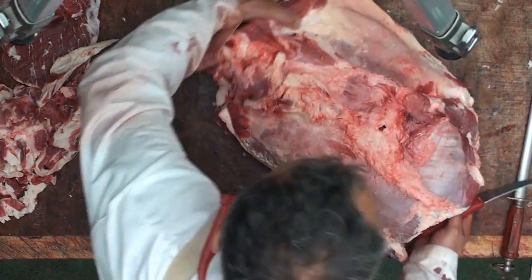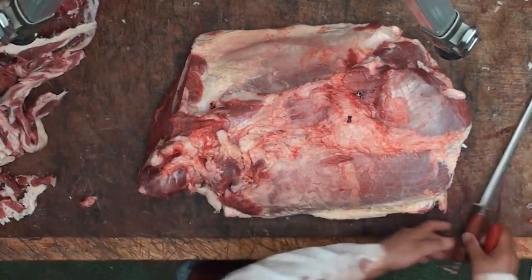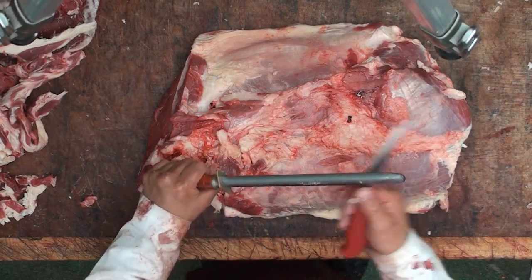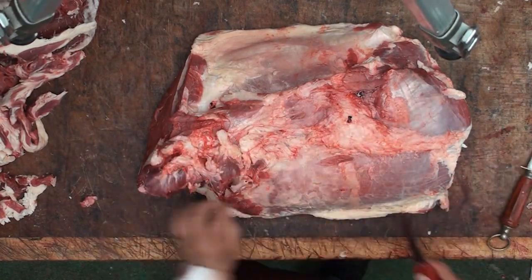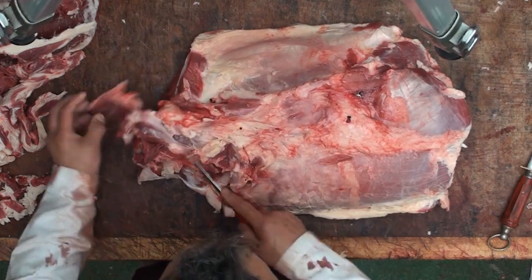So here we go guys — the silverside of beef. What a magnificent cut of meat this is. A little bit of edge maintenance first before we start. If you'd like to learn how to maintain the edge of a knife, look at my other video on the Urban Butchery channel.